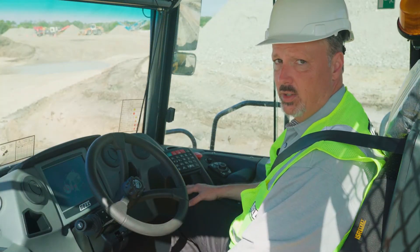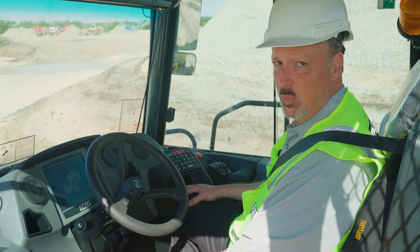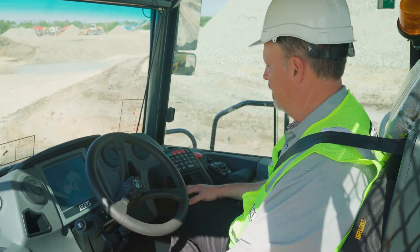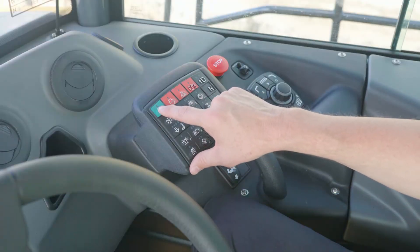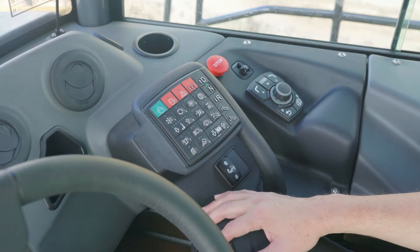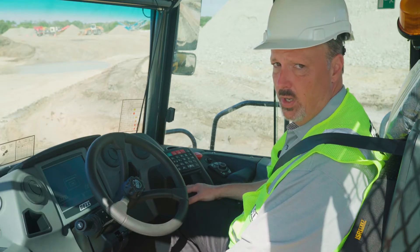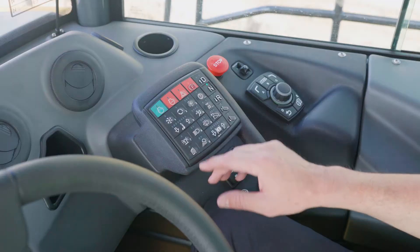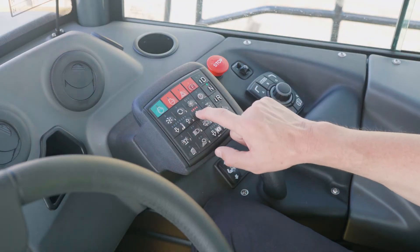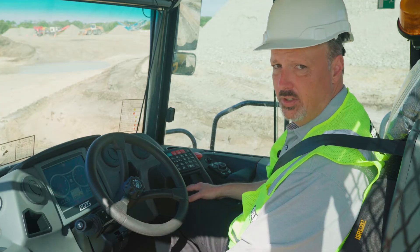Once you've finished your daily pre-check inspection and you're ready to go to work, starting a belt truck is as easy as pushing a button. There are no keys required to start a belt truck. Simply press the green button to initiate the system. The truck will ask you for your four-digit code. In this case we'll put in 7-4-3-6. Now we press the green button to start the truck.